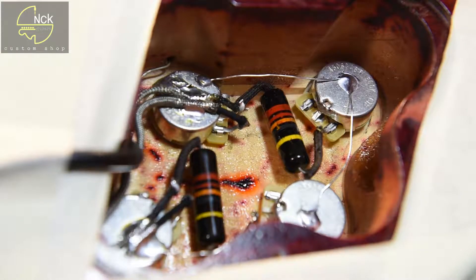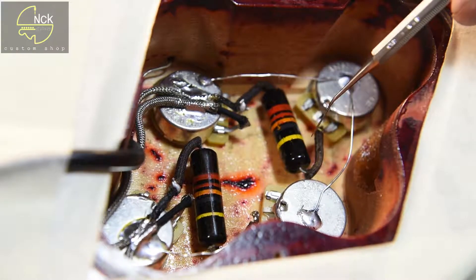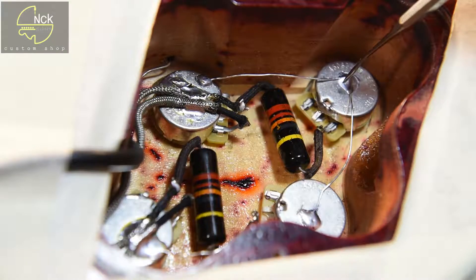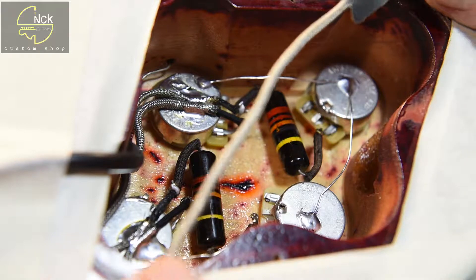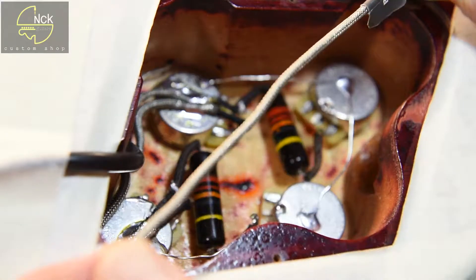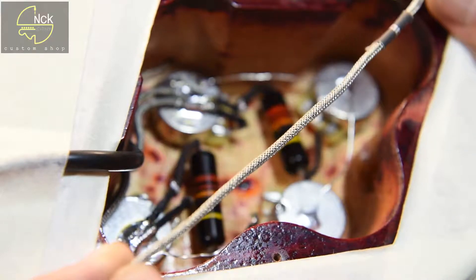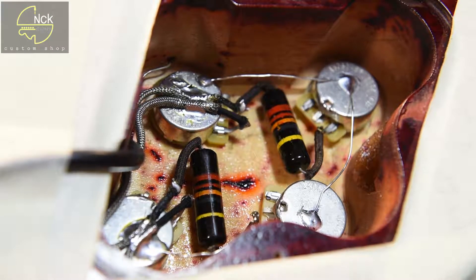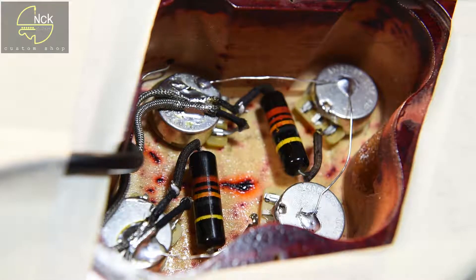The ground bus wire is in place, solder joints are solid. Caps are as they ought to be, short shaft CTS quads. Excess cable has been removed — just no need for it. This R9 is ready to rock and roll the way Gibson intended in 1959.